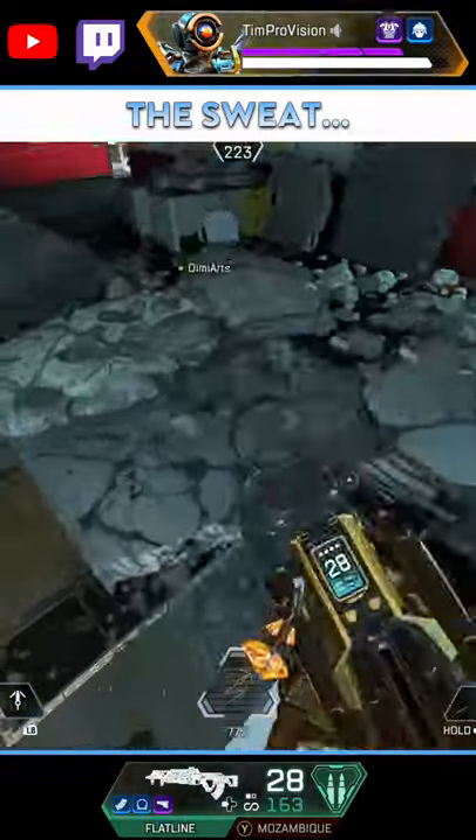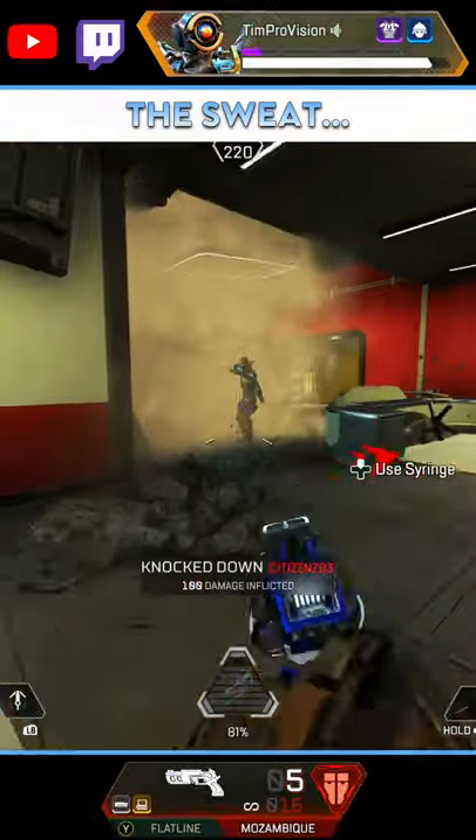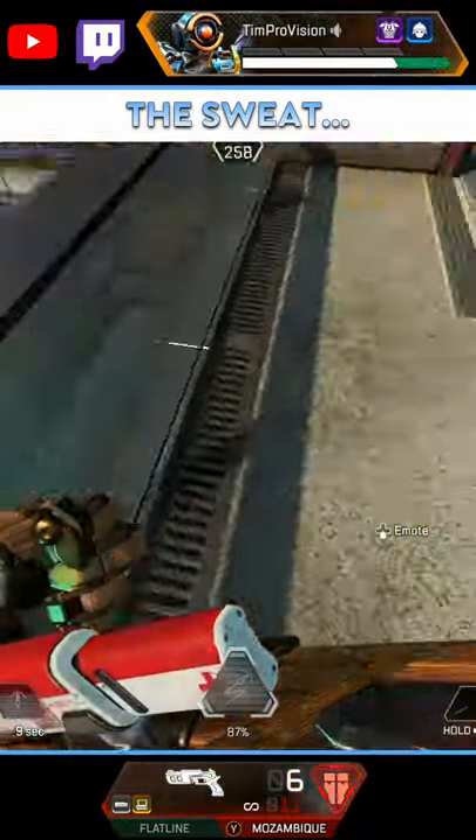Second is that sweat effect of crouch spamming. While it does seem a little bit toxic, it is an incredible way to reduce your hitbox, make yourself harder to hit, and even briefly improve your hipfire accuracy with every crouch. Don't spam crouch too fast or it will not have the same effect.